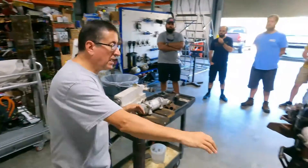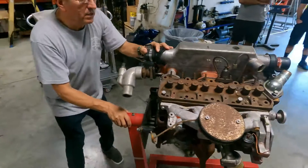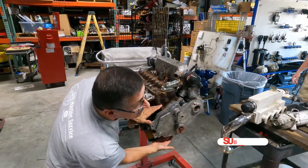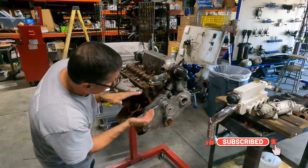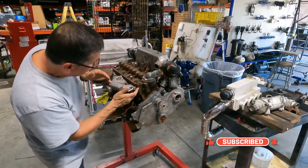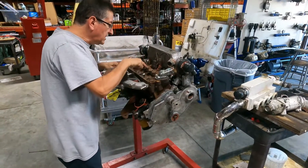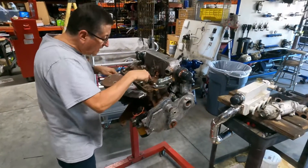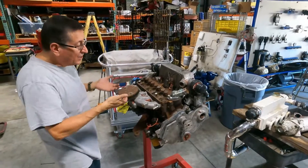In any engine, this is the head and this is the block. The head has intake valves and exhaust valves — intake, exhaust, intake, exhaust. The intake valves are communicated with the intake manifold.